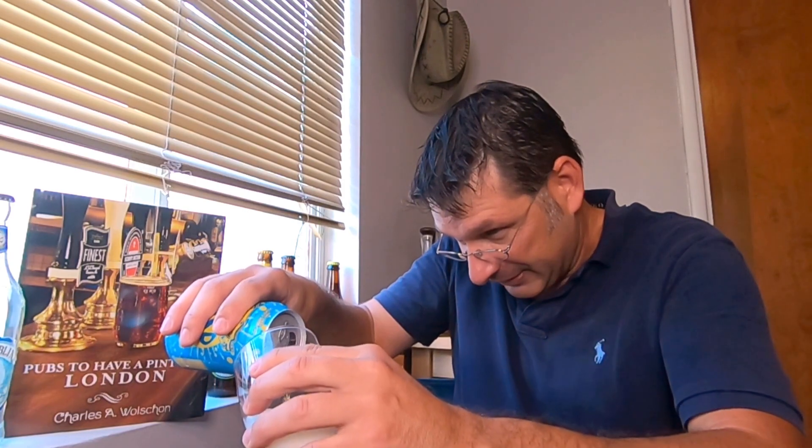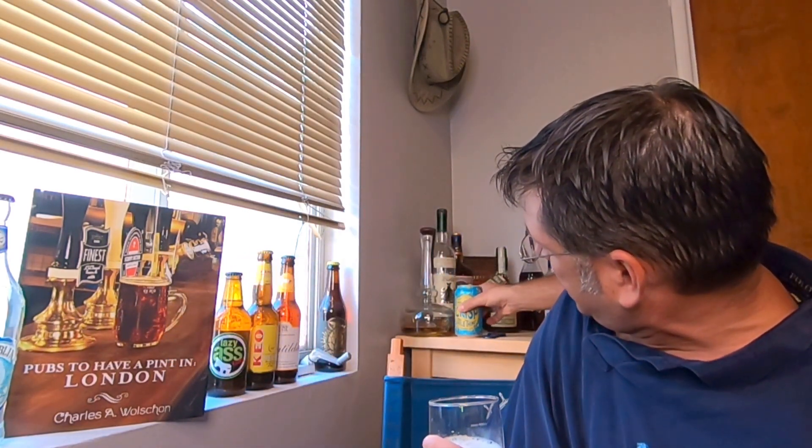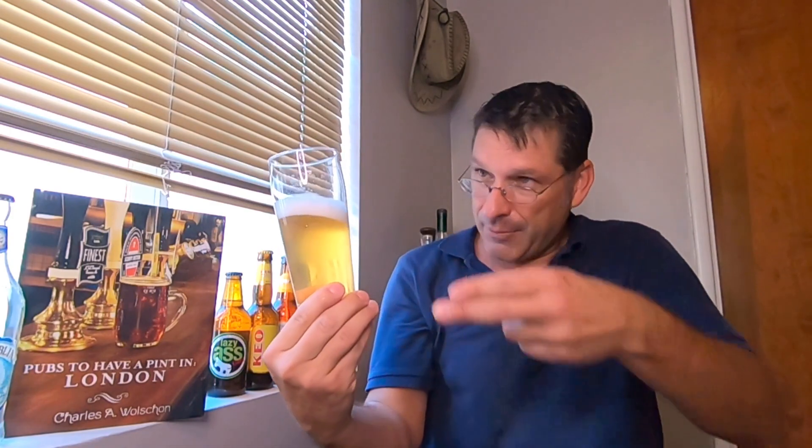It's summertime so maybe we'll do a bigger pour — that's big enough for the review. Look at that, whoa — you can see right through that one. Holy moly. That is a light-bodied beer, a super light lemony straw color. We've got about a finger and a half of some suds on top — finger and a half of carbonation.